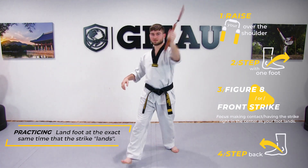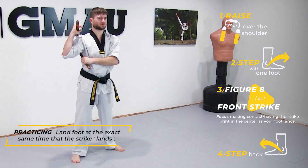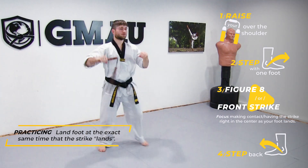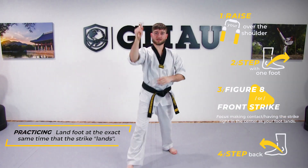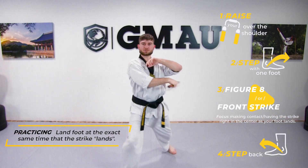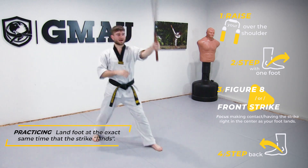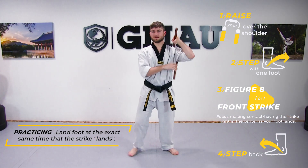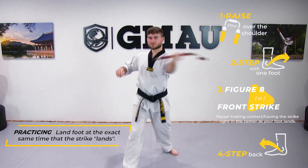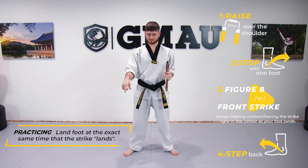Then switch sides: step one foot, figure eight, step the same foot, front strike. Then step the other foot as I raise this one up — figure eight, front strike, and switch sides. Let's do that one more time: figure eight, front strike, raise it up, other foot, figure eight, front strike, up and switch — other side, figure eight, front strike.